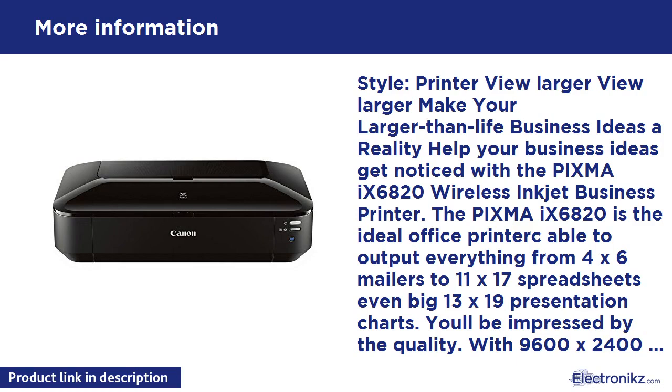Disclaimers: Wireless printing requires a working network with wireless 802.11b/g/n capability. Wireless performance may vary based on terrain and distance between the printer and wireless network clients. AirPrint functionality requires an iPad, iPhone 3GS or later, or iPod Touch 3rd generation or later, running iOS 4.2 or later. A printer connected to the USB port of your Mac, AirPort Base Station, or Time Capsule is not supported. Google Cloud Print requires an internet connection and Google account, subject to Google Terms of Service; certain exceptions may apply. Resolution may vary based on printer driver settings; color ink droplets can be placed with a horizontal pitch of 1/9600 inch at minimum.